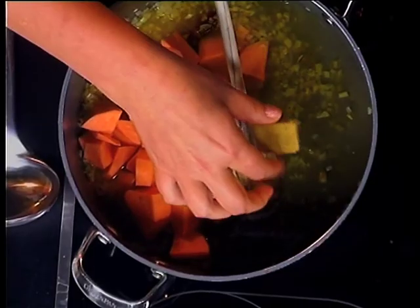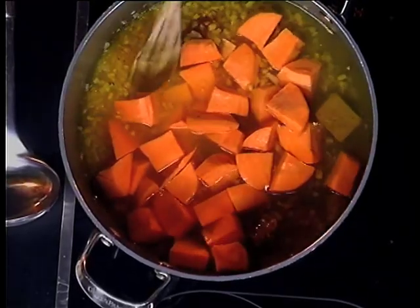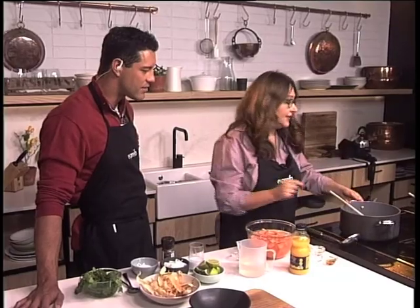We're also going to add a little bit of chicken stock. You can use a stock cube or the concentrated extract liquid one — that's all fine. Then we boil this up until it's soft and you just blitz it with your stick blender. Easy as that.